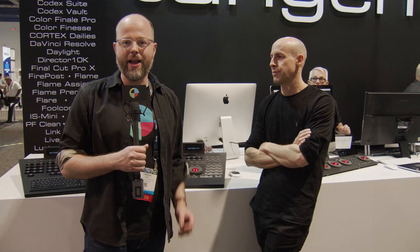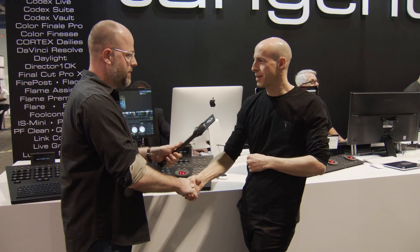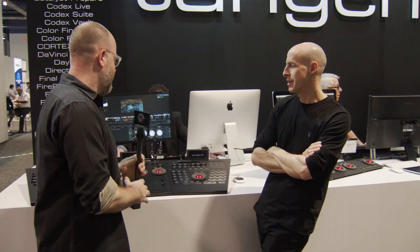Hey, this is Charles Hay, and I'm here at the Tangent Wave booth at NAB Show 2018, covering it for No Film School. I'm talking to Chris Rose. Good to see you again. Nice to see you again. Another year.